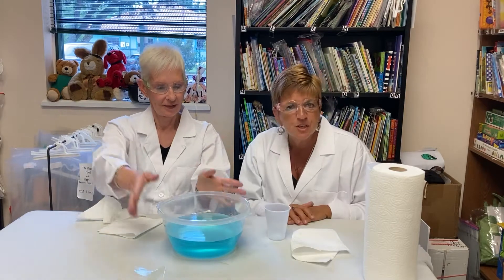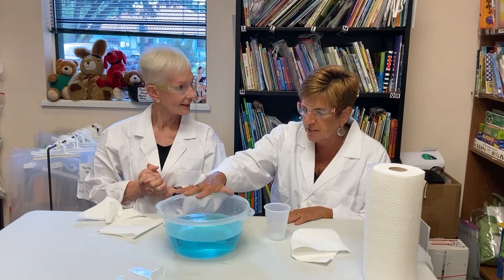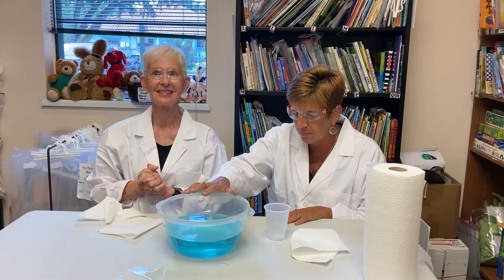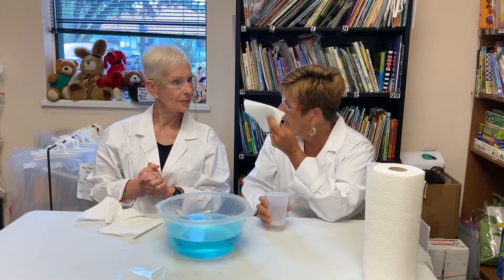The supplies needed for this experiment are simply just a large container, enough water to fill the container high enough to submerge the cup into, a paper cup, and paper towel.